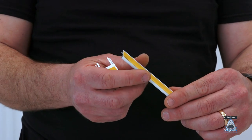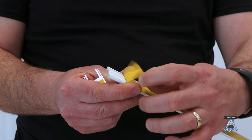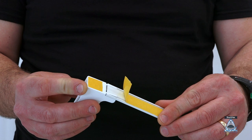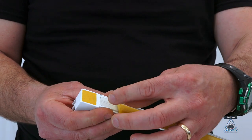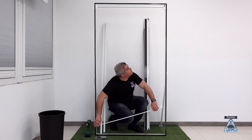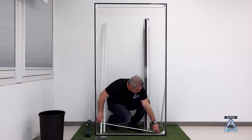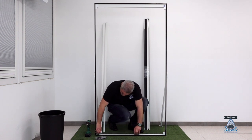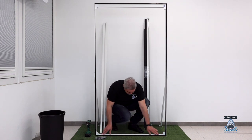Immediately afterwards, we will repeat the same operation for the lower guide. Insert the top corners and remove the cover tape before attaching the truck to the floor. Make sure the area is clean, without dust, and dry. The bottom truck must be installed perpendicular to the top, so that the Sharkanet insert screen always works with parallel tracks. This ensures Sharkanet works better and flows smoothly.